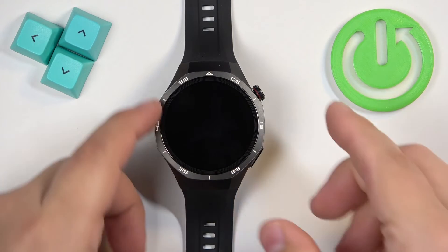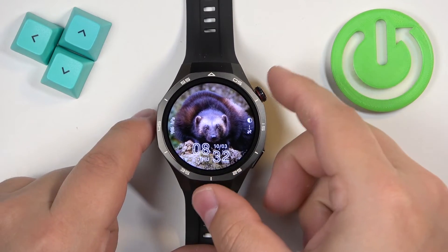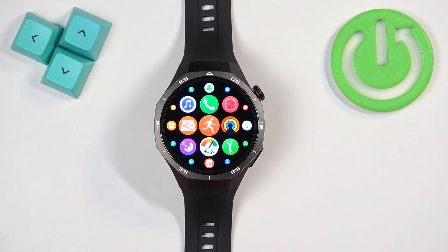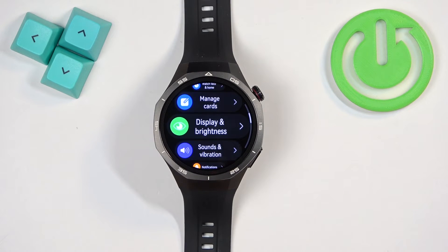First we need to wake up the screen on our watch, and you can do it by pressing the crown button. Once you wake up the screen, press the crown button again to open the menu. Now scroll through the menu, find the settings icon, and once you find it tap on it to enter the settings.